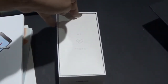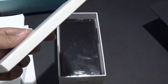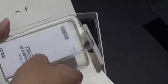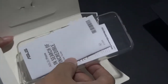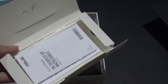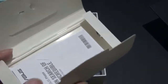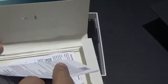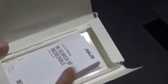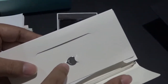Just like the Zenfone 4 Selfie that I unboxed last month, it seems that the new Zenfone 4 lineup already comes with a clear case. So you don't have to purchase a third-party case, which Asus rarely provides. It's a good thing that Asus provides it inclusive of the package. Inside this small cover are user guides and a warranty booklet.